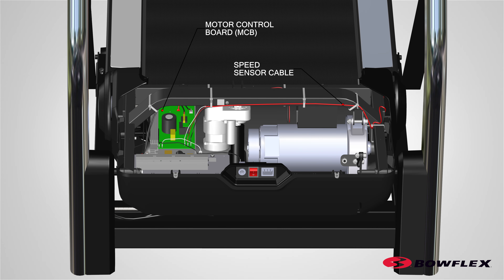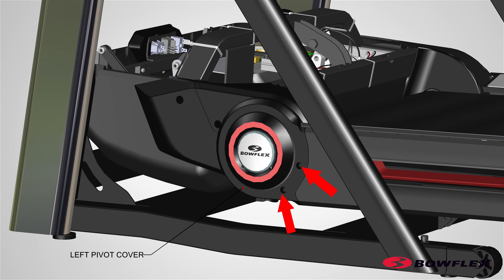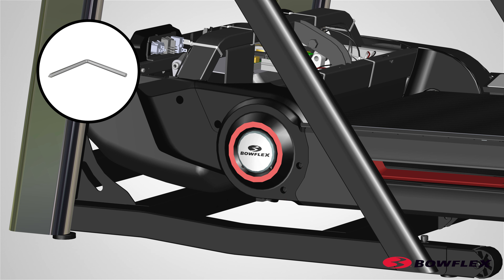Take note how the speed sensor routes and connects to the MCB motor control board. Orientation is based from a walking position. Next, remove the left pivot cover. Using a number two Phillips screwdriver, remove the two screws, indicated by arrows, that attach the left pivot cover and set them aside for reassembly.